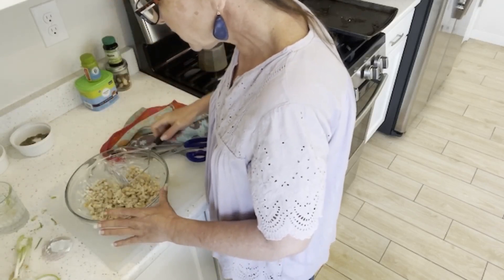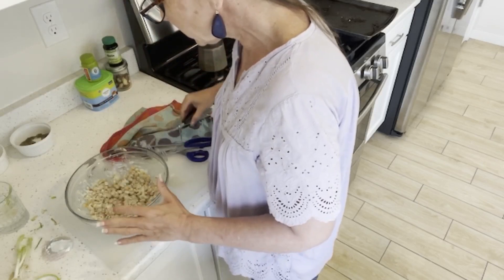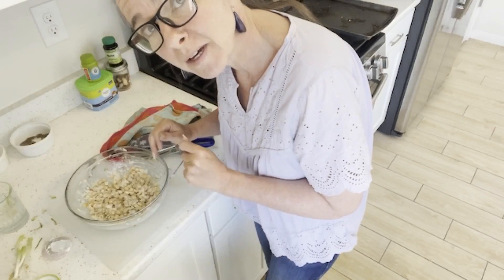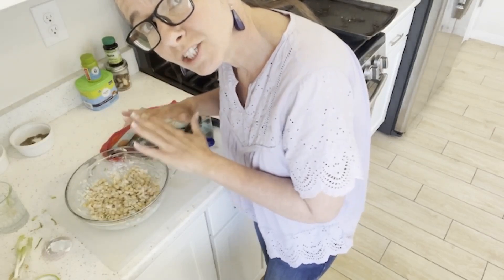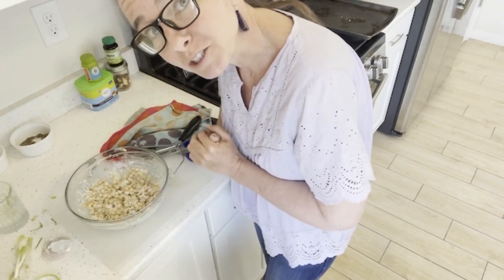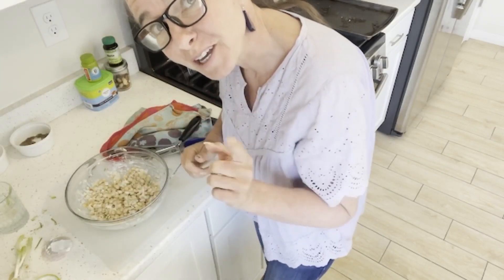What I'm going to do is cover it either with a cloth or some saran wrap and put it in the fridge, and just let it settle for a couple of hours before I actually eat lunch. So I'll see you in a few.